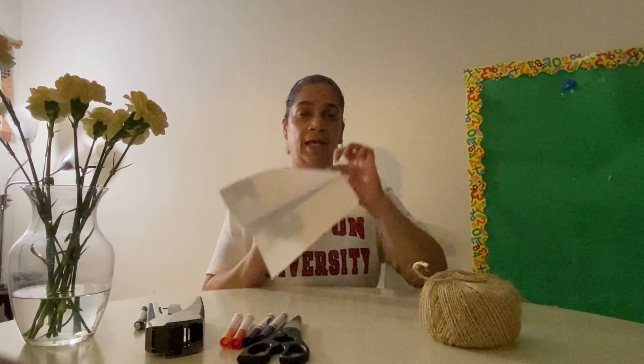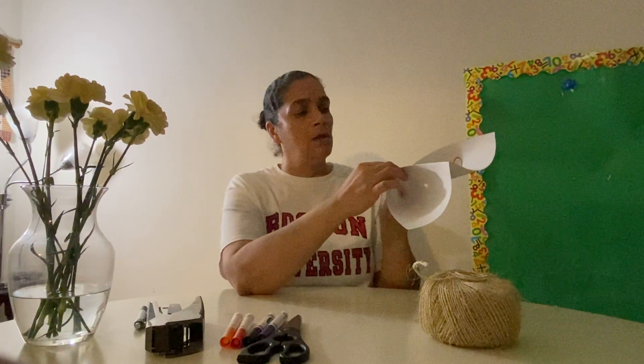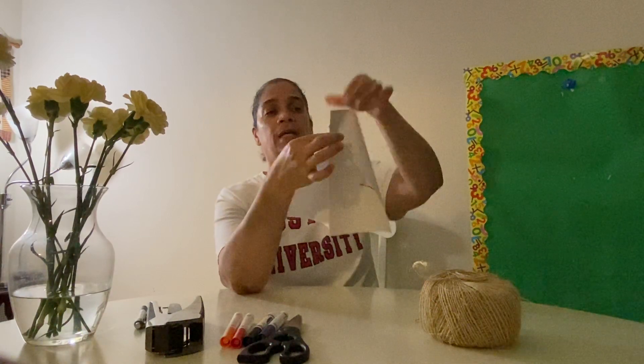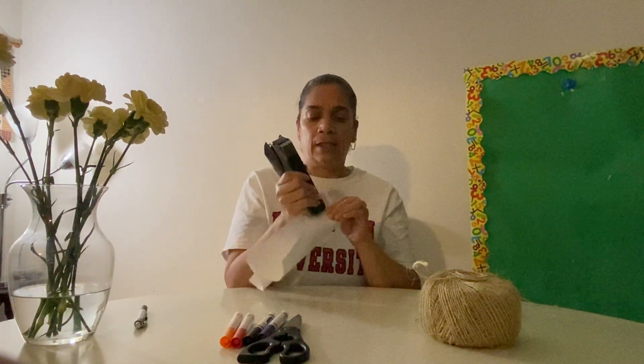Then you're going to take the piece of paper with your two fingertips and go on the reverse side, and match up the corner to the reverse side with the corner that you just made. So if you see it, it looks like this — it kind of looks like a paper airplane, Pre-K. Then you're going to take your stapler and staple those two sides together, like this. And that's what you're going to get.